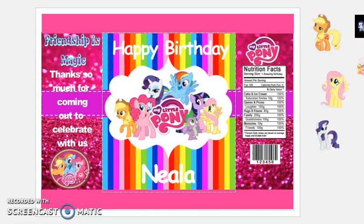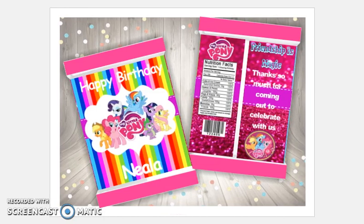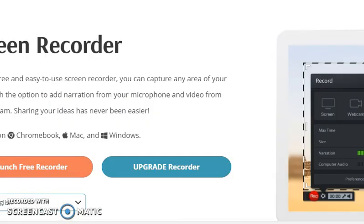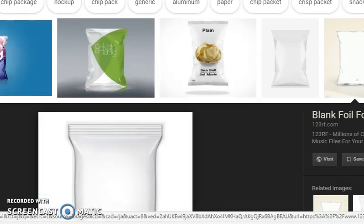Hey everybody, welcome back to Do Styles. I'm going to be doing a mock-up for the chip bag. Mock-ups are great to use for your shop when you don't want to have to print things out, use your supplies, and all of that. It's just a great way to show people what you've got. So the first thing I did was go to Google.